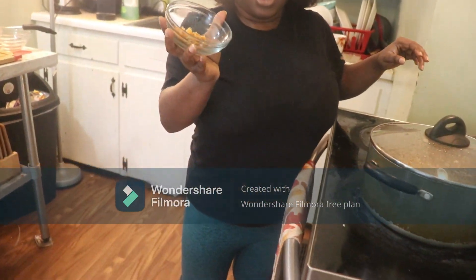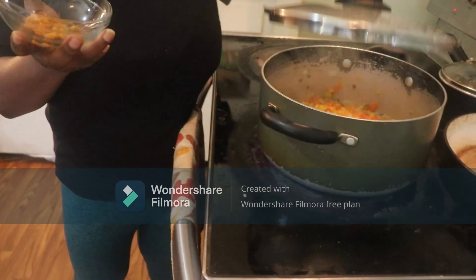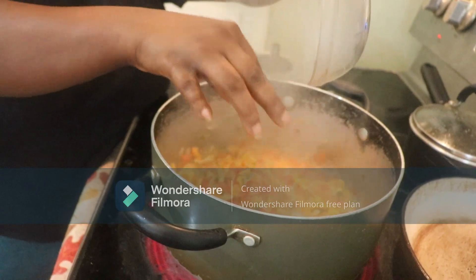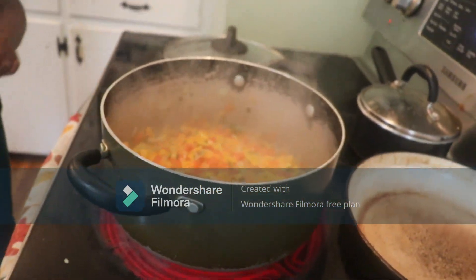Now I will add my habanero pepper — you can also call this scotch bonnet. If you don't like scotch bonnet, you are free, it's your choice, you can remove it.